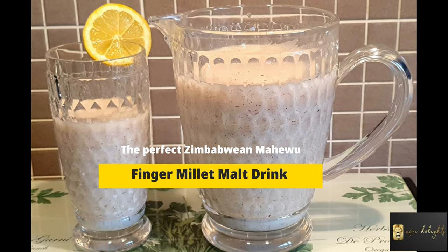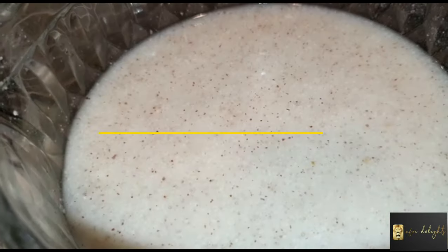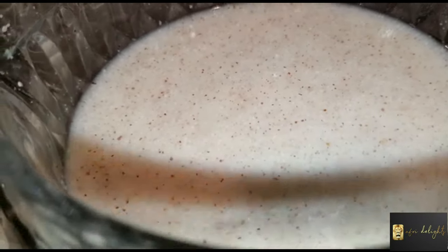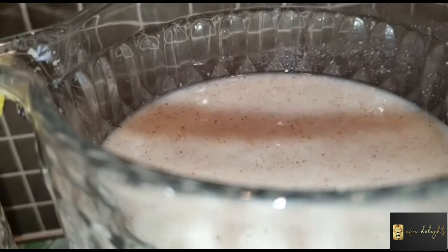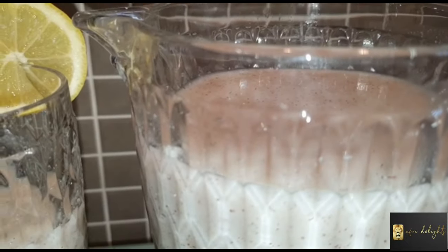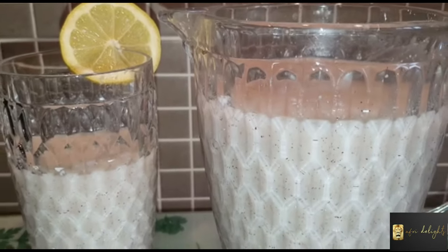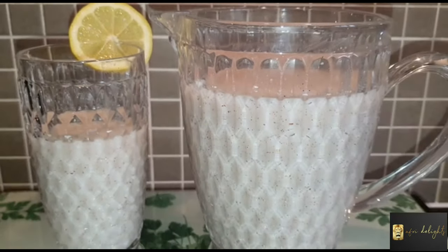Hello, welcome back to Afri Delights. Today I'm going to be showing you how I make this finger millet malted drink. It's a very nutritious drink and it's very common in Zimbabwe and most parts of southern Africa. Please watch and enjoy.